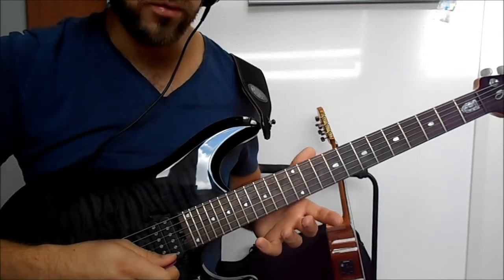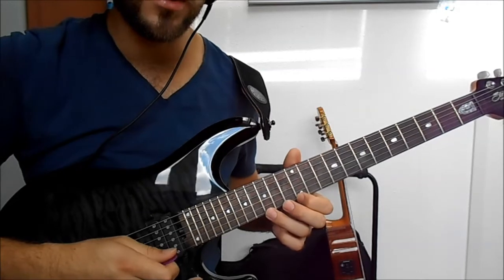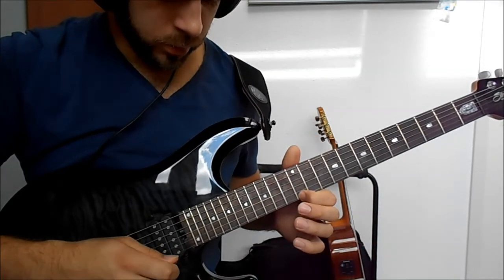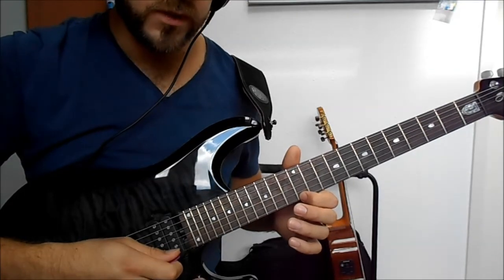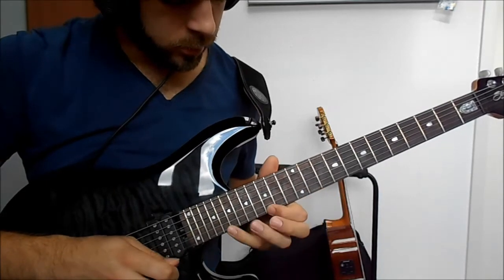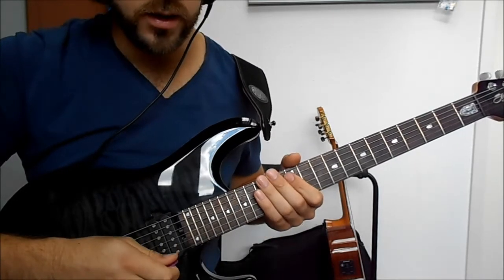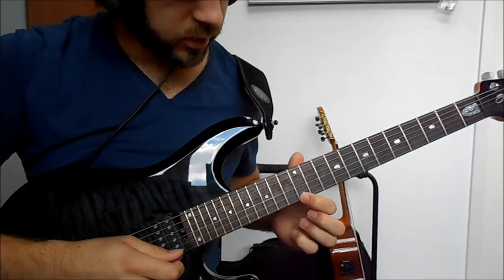It has a certain rhythm to it with the hammer-ons and pull-offs - it's like 3-3-2, so: that that that, that that that, that that. First get this pattern down and then speed it up.